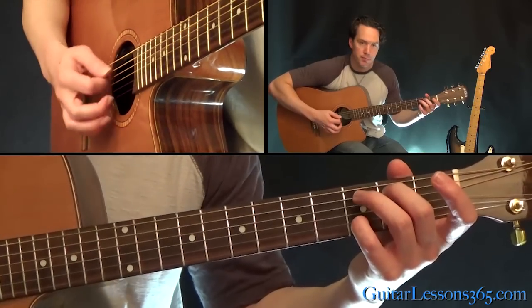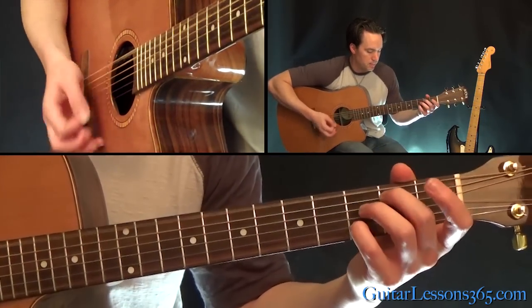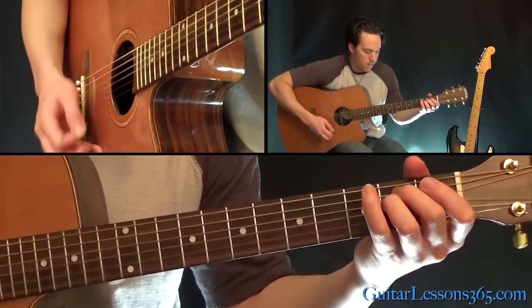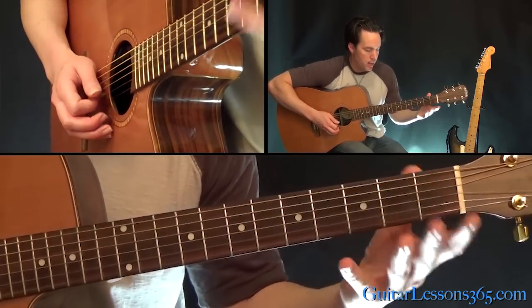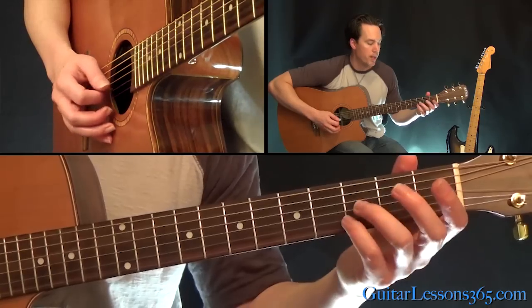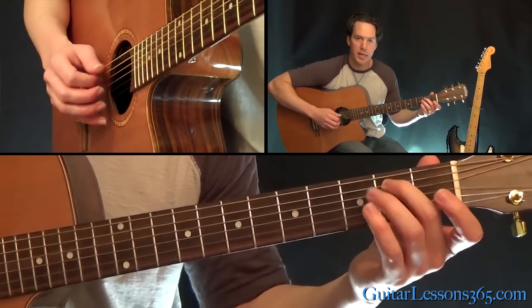Let's start with this E minor seven and this intro. That E minor seven is just all the strings open, third fret on the second string, second fret on the A string there.